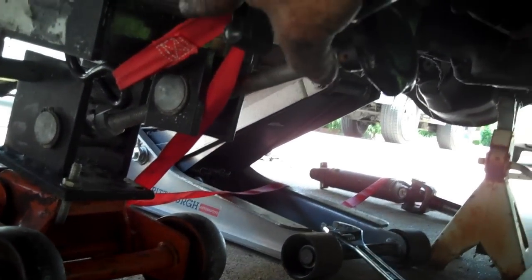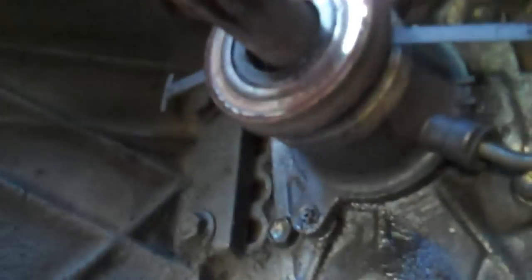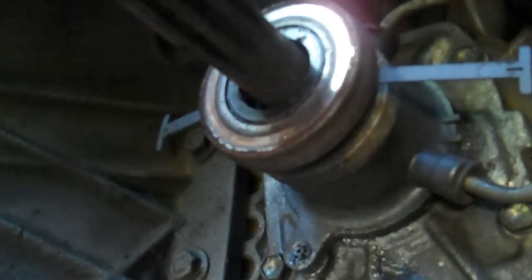See where we used the little jack adapter on the jack — we slid the transmission straight back. Now we've got a big huge gap. Right here's your clutch assembly — pressure plate, flywheel. The throwout bearing is up inside here. That is actually an aftermarket throwout bearing, not the factory one.